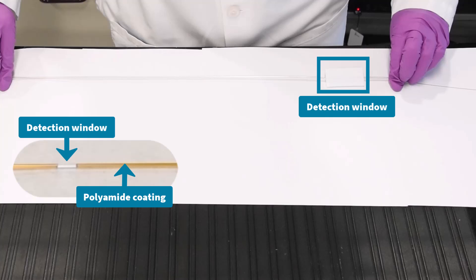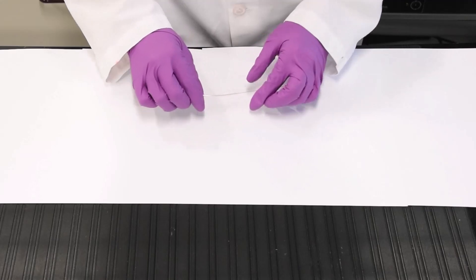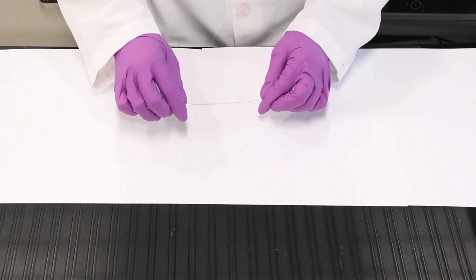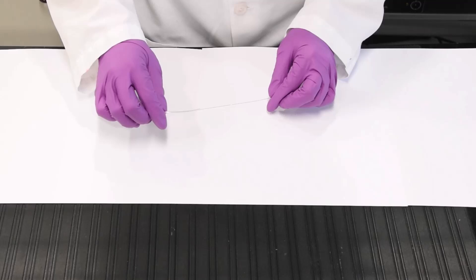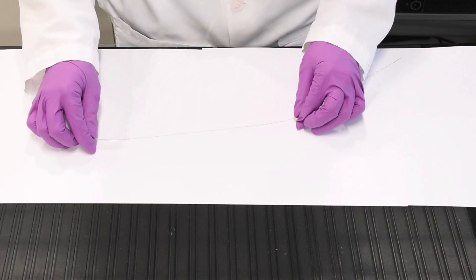Avoid touching or placing any pressure on the capillary window. To begin, remove the capillary from the protective sleeve by gently pulling on the end closer to the window. Once the window is pulled out of the sleeve, hold the capillary above the window and continue to pull, making sure to avoid touching the fragile window.